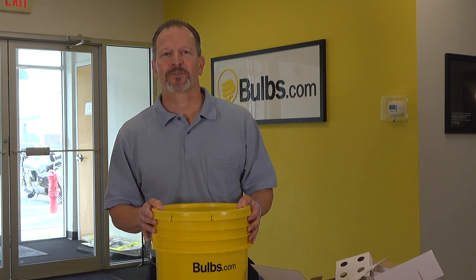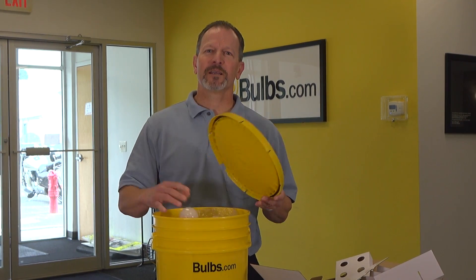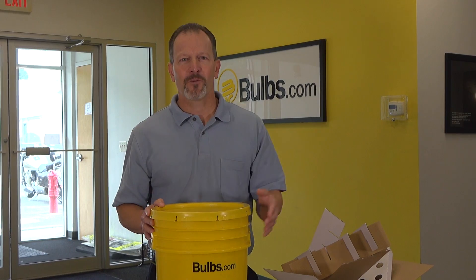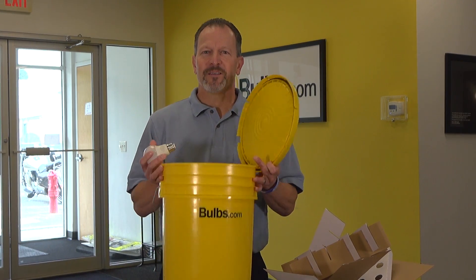This is the Bulbs.com contractor pack. It's where you put a lot of bulbs into one container so that you don't wind up with a bunch of this. On a job, you've got to be carting cardboard back and forth, maybe find the recycle bin. So you put a lot of these into one of these.